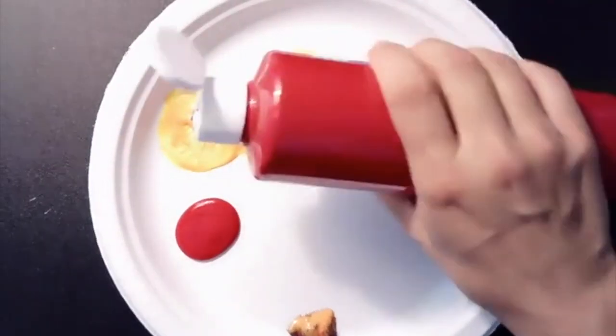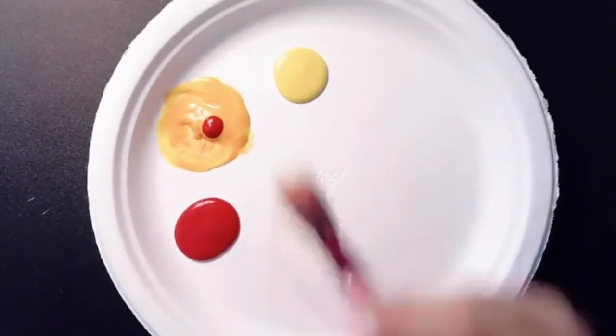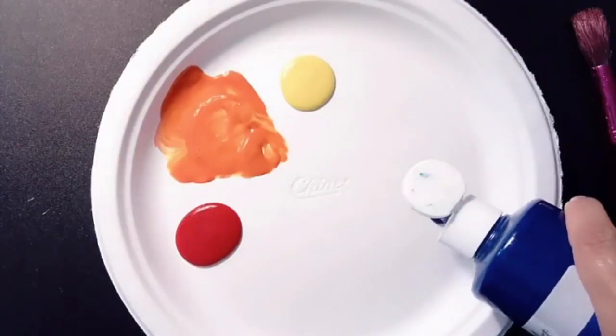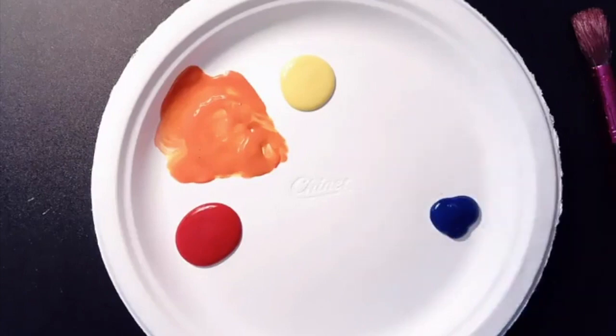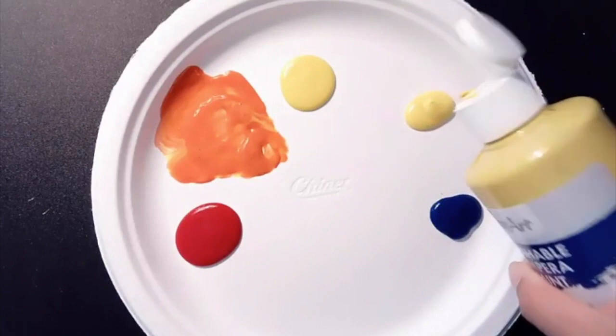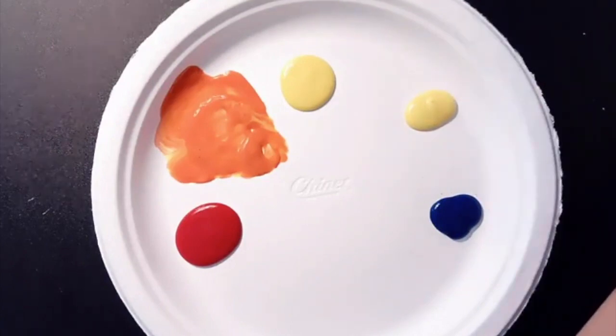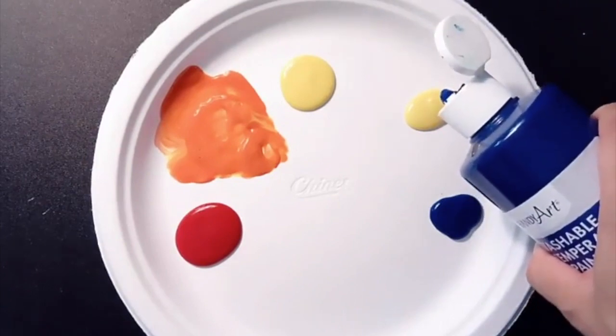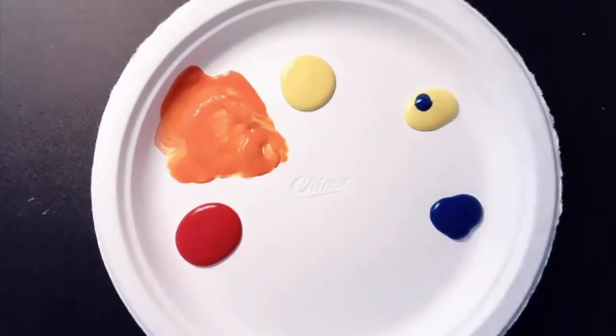If you notice that the orange isn't quite the color you want, you can always add another drop of red. Next we'll add the final primary color, which is blue. Then we'll mix the two primary colors blue and yellow to make the secondary color green. Remember to start with the lightest color first and add one drop of the darker color.